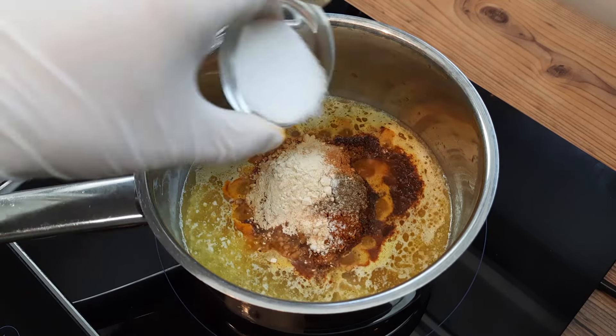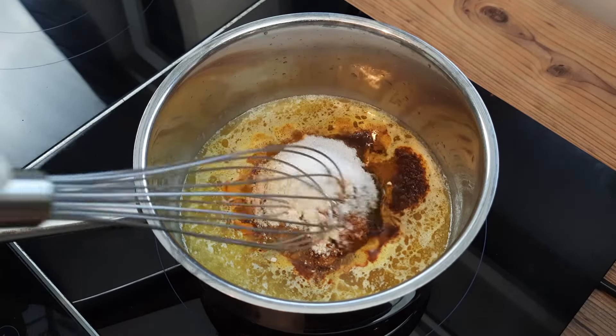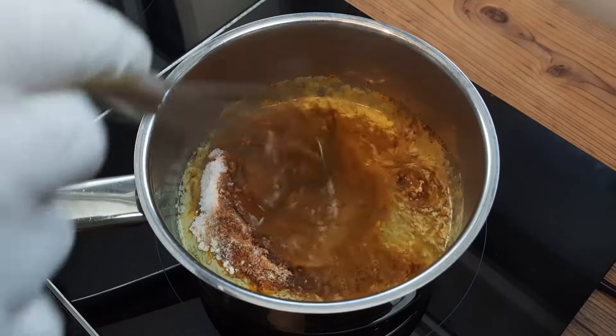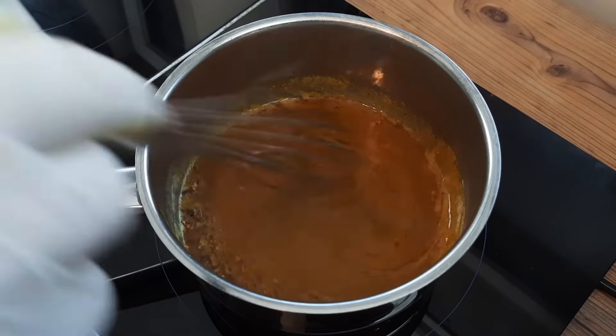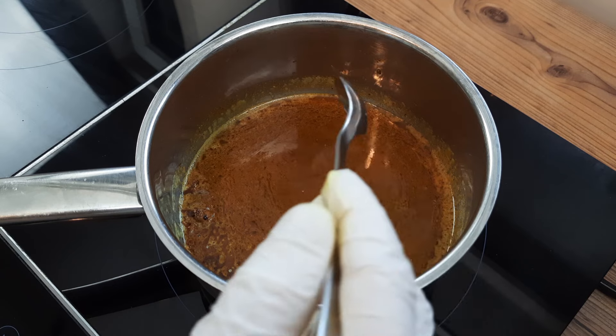Don't cry too much if you don't have garlic powder, it'll be fine. I'm sure you'll all have two teaspoons of sugar in the cupboard, so add that, before stirring the whole thing up very well to dissolve the spices in our buttery flavour vector. I like describing butter as a flavour vector, because it makes me sound much more intelligent than I actually am.